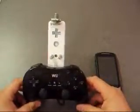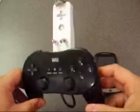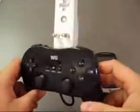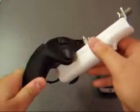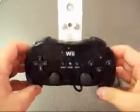Hey everybody, I just want to show you the mod I made with the Wiimote controller and the Wiimote Classic Pro controller. All I did was I attached the Wiimote controller to the Classic controller and rewired the communication wire so that it's permanent.